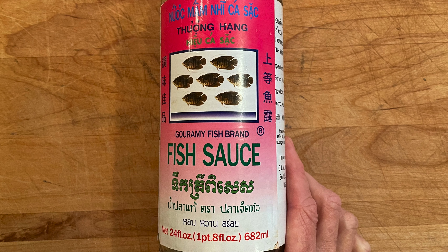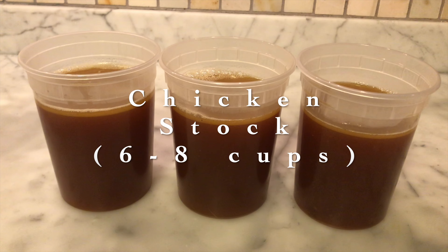Who wants chicken pho? That's what's on the menu today. Restaurant quality chicken pho is actually easier than you think. We're going to make it in the Instant Pot. I'm going to show you how to do it. Let's get started.